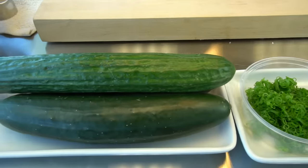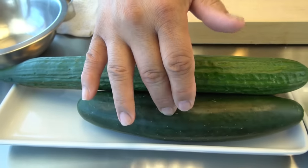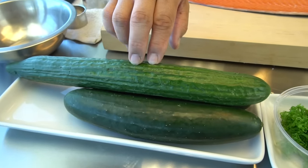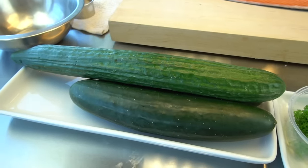We have two kinds of cucumber. I'll go with this one first, and if it's good I'm going to stay with this. If not so good, I'm going to change it to the other one. The top one is called an English cucumber, or a chook.